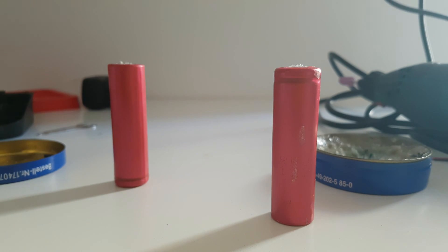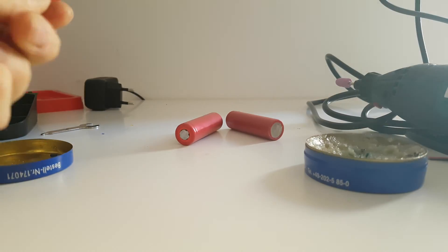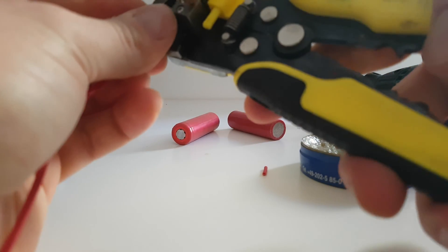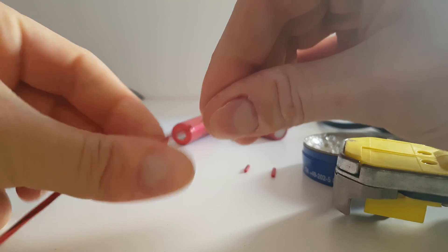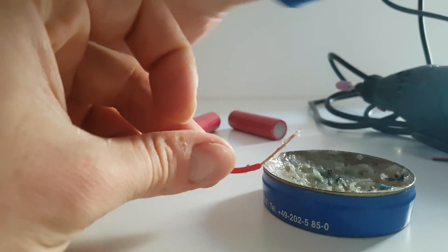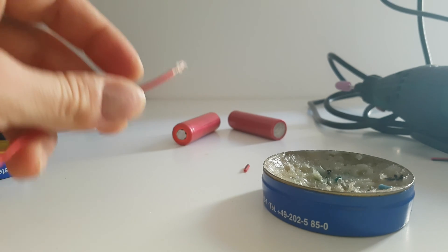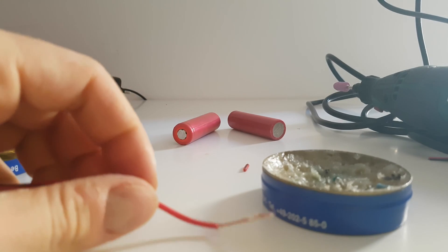Now take a cable — a little bit more — and dip it into the solder paste. Then cut it here; you don't need more than that.